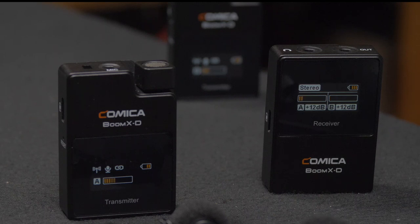This is Alan Halfhill for Personal View. We're going to take a detailed look at this new mic from Comica. Because of the stereo output and having each voice on its individual channel, in editing or live I can adjust the level of the mics individually. And the D2 system is just as easy to use.